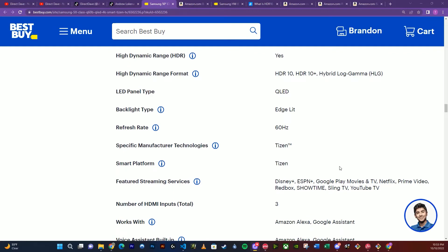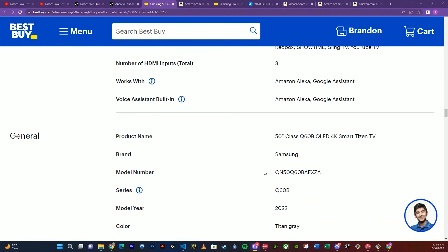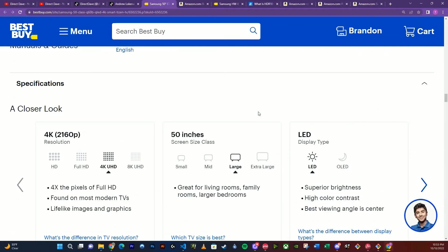To get to 120Hz you've got to spend thousands, or stay tuned for Black Friday. It's also going to have smart features, so you don't need to connect this to a gaming console in order to enjoy that — you can just plug in and play.